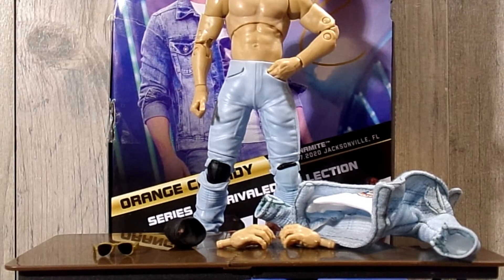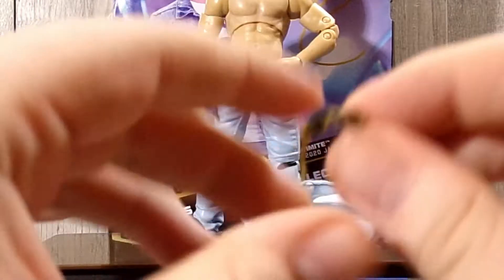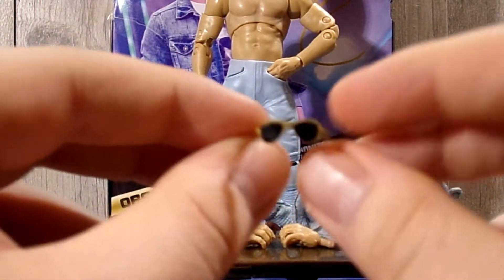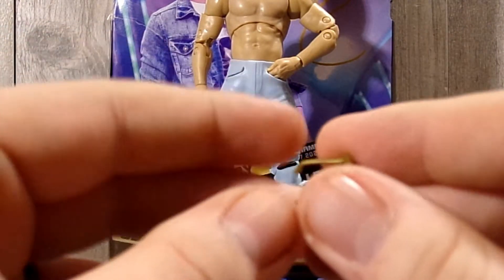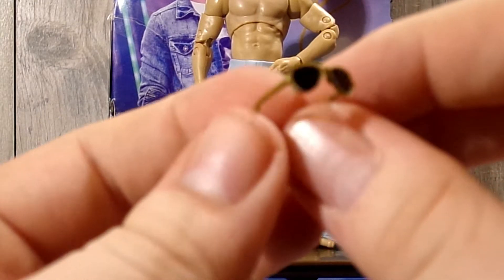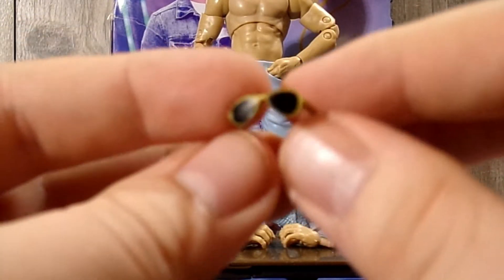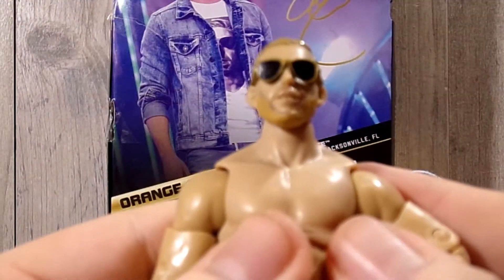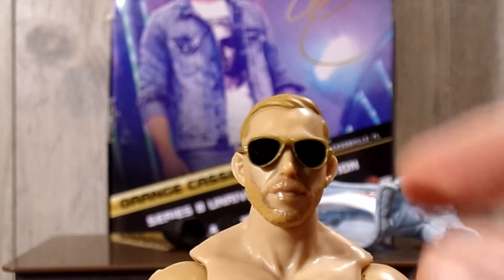Let's start out with the glasses. He does come with these gold-trimmed aviator sunglasses — they have a nice gold-trimmed finish and black lenses which look really really cool. They fit Orange Cassidy incredibly. You grab the figure, put the glasses on, and boom — that looks incredible on him.